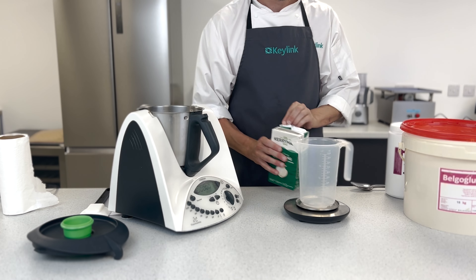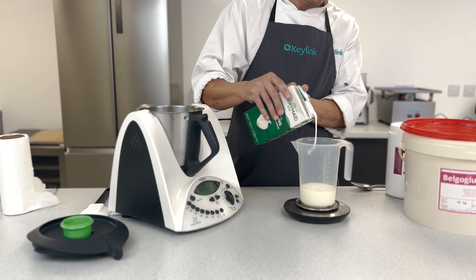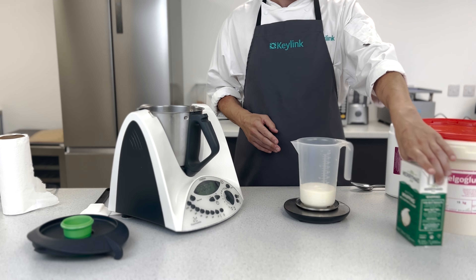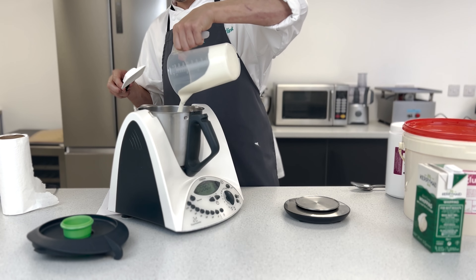Pouring out the cream here. I like to use Kerrymade because it's an extra long life cream — this all helps the shelf life. Pouring the cream into the Thermomix, I'm going to set the Thermomix at around 60 degrees.